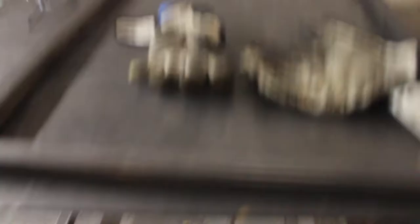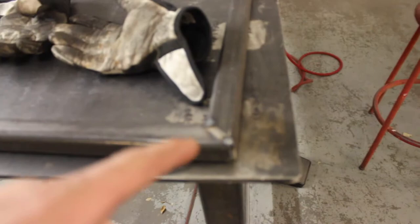Okay guys, so I got an update on the firewood rack thing. Cut everything. I did do 45 degree angles just because I figured that was going to be easier than capping the ends off. It's all tacked together — both are tacked and ready to be welded. It is 45 inches or 48 inches, so 4 feet long by 20 inches.